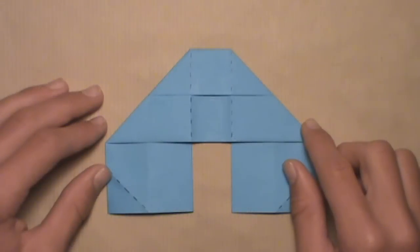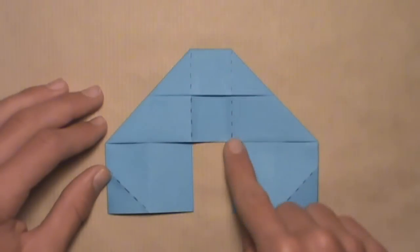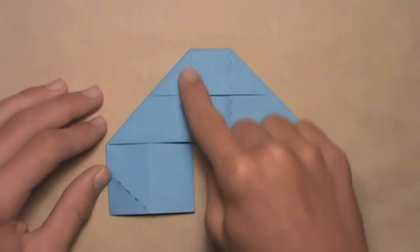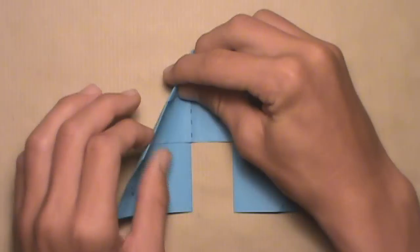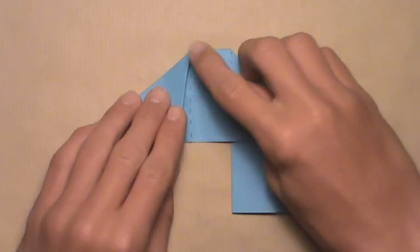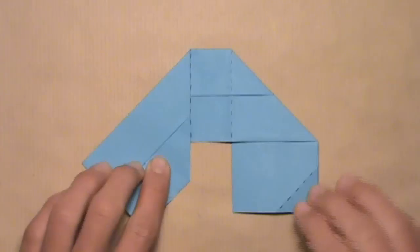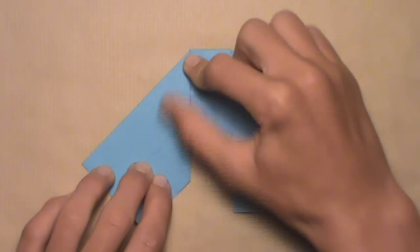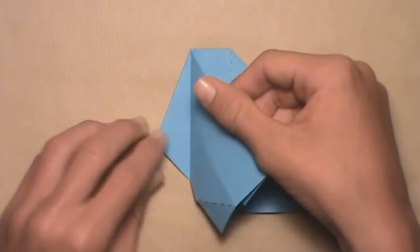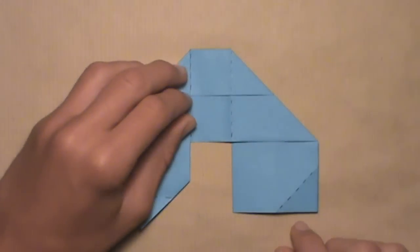Now we're going to do something similar to what we did before. We're going to fold these two edges in and align them with these two vertical creases. Start with the left side — align this edge with the left vertical crease. Pull this edge in and let that trap layer out from underneath. Starting at the top of the crease, align the edge with the crease, then work your way down until the entire edge is aligned. Then make your crease — it's a little easier to lift up this layer and crease underneath. Once you've made your crease, it should look like this.